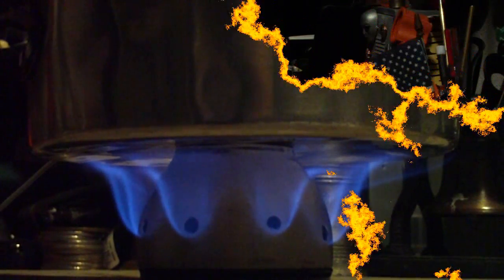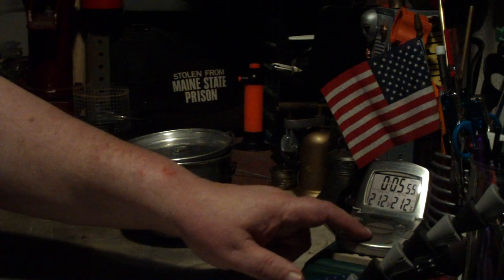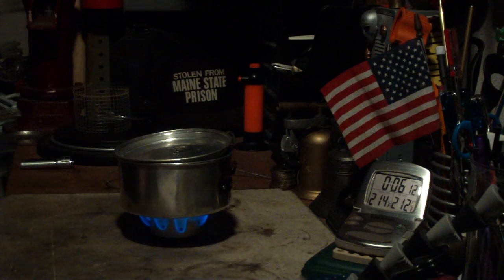So let's see where it goes from here. That was two cups of water starting at 60 degrees, came to a boil at 212 degrees Fahrenheit in 5 minutes and 48 seconds. The previous test, like I said before, was two cups of water starting at 60, came to a boil in 9 minutes and 11 seconds. So that saved quite a bit of time.